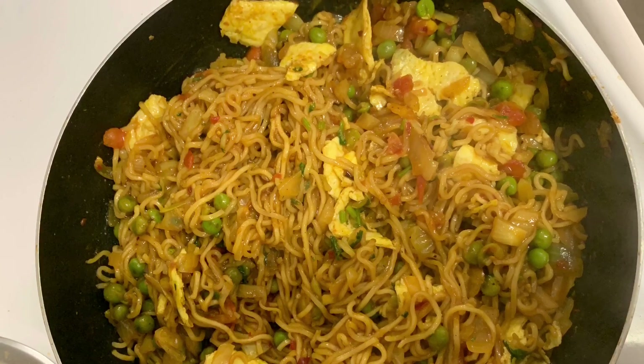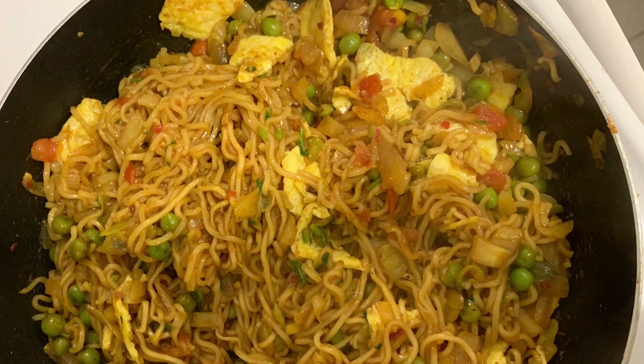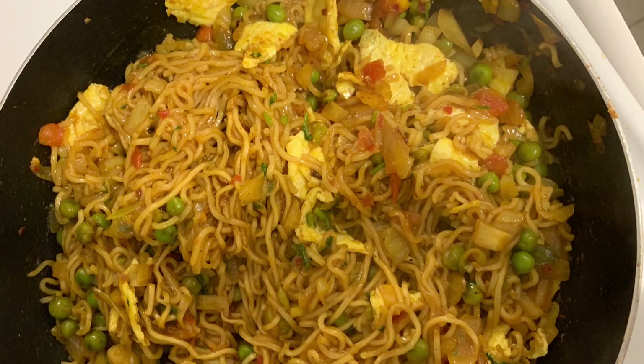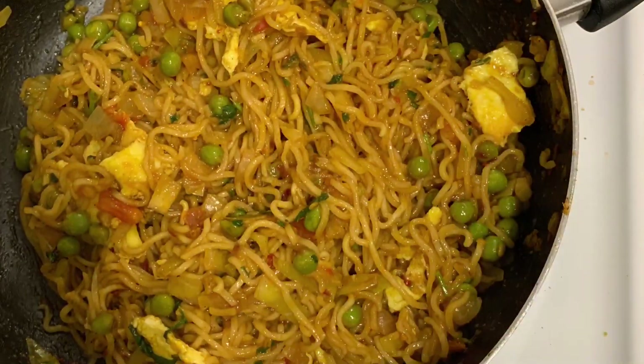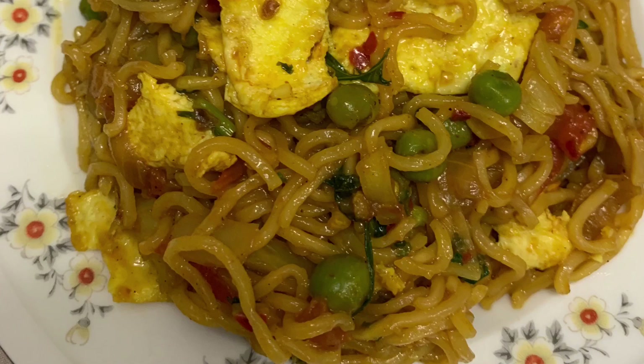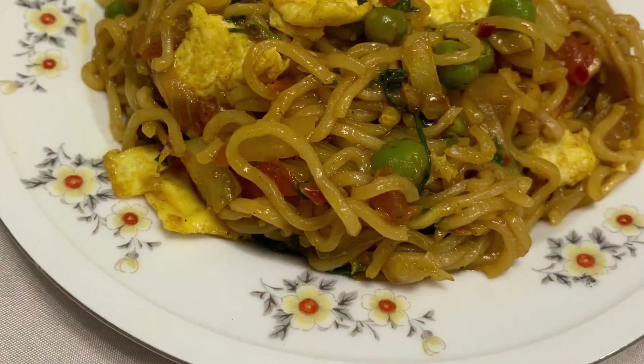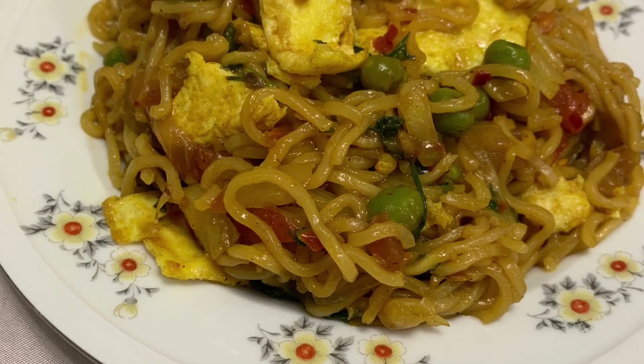I will make this video for you. How do you get this recipe? Please comment below. I will be happy to see you in the next video. Now, I will be back to you in the next video. Bye bye, take care. Thank you.